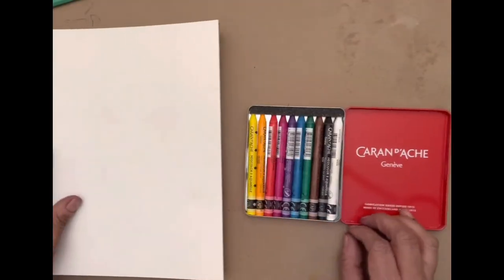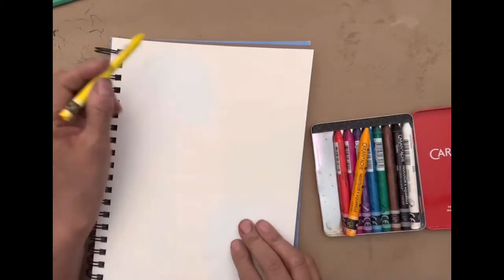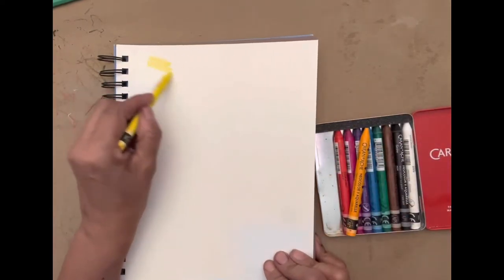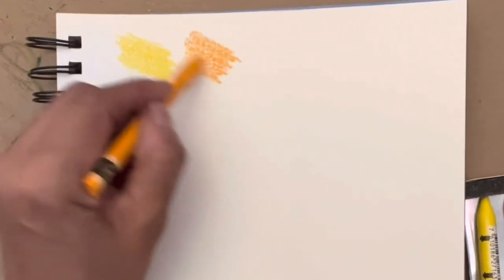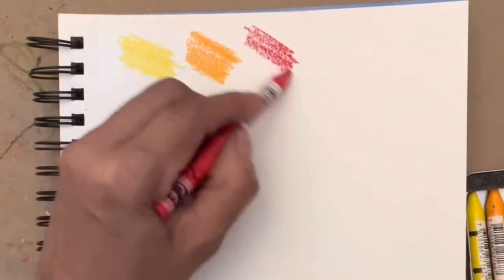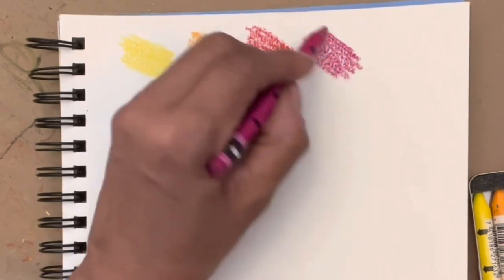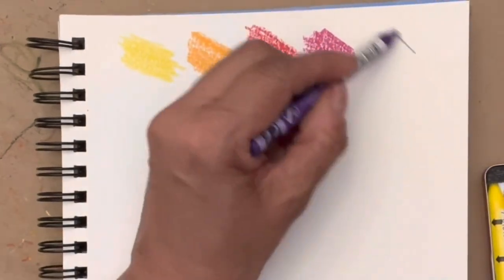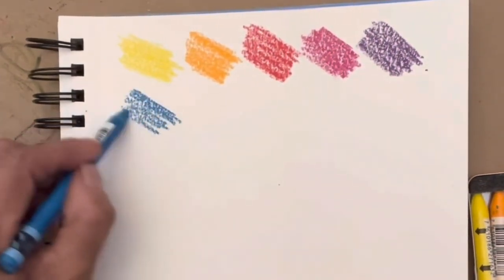I'm going to be using my Canson XL watercolor paper. Looking at the crayons, they're basically the same size as a crayon, maybe a little bit longer. As I apply it to the paper, they don't smudge at all. They really feel like crayon, but they're more firm and a little harder, not as waxy as regular crayons, and they just glide so easily. You don't have to put a lot of pressure and still you get a lot of pigment on your paper. I really like that.